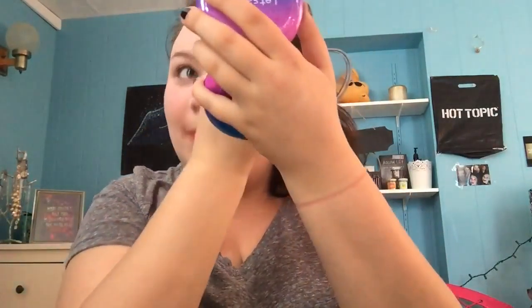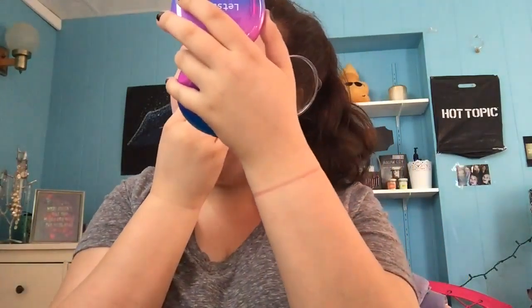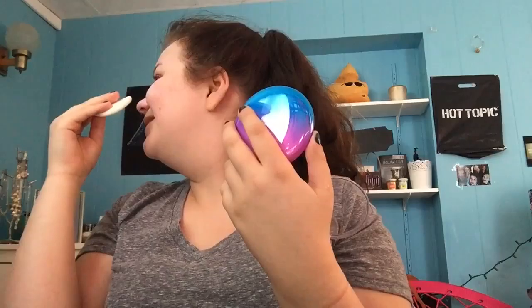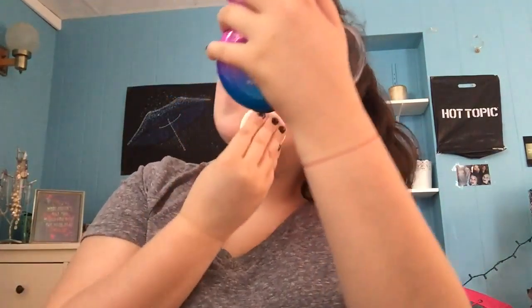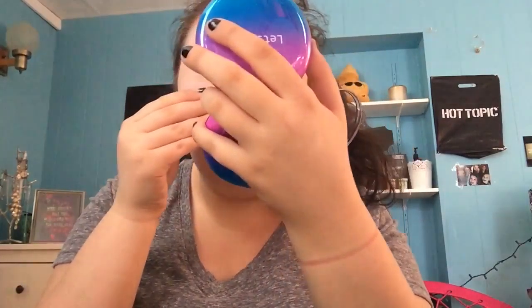Do I look whiter than I normally do? What is the deal with this? I look so pale. Look how white the powder is — it's whiter than you two. To be fair, this is extremely light. They had darker colors. You know what? It's China. I look like a doll — my face is white. Someone wants to try it on too — first impression video.